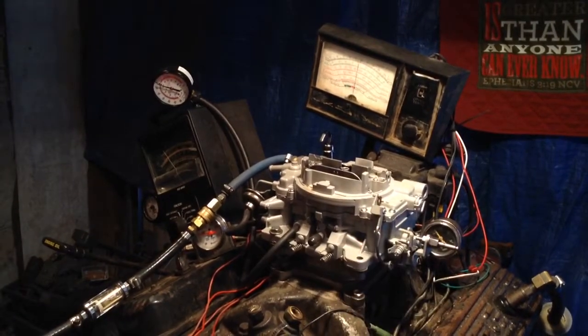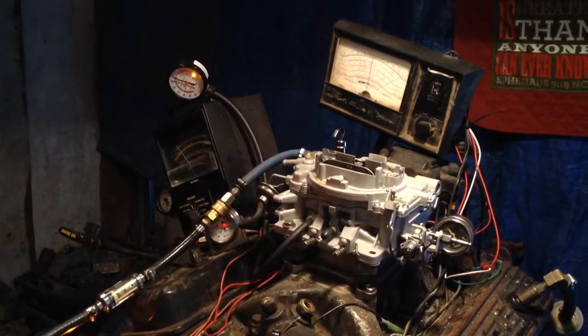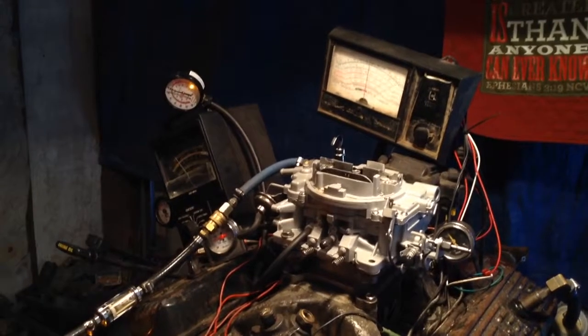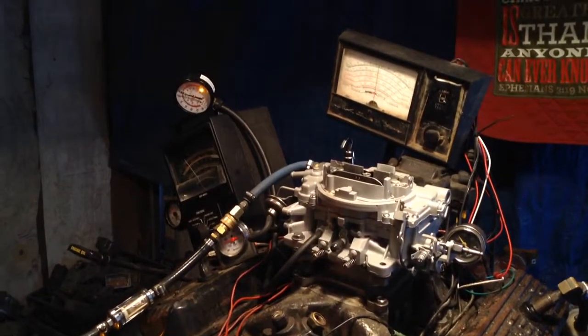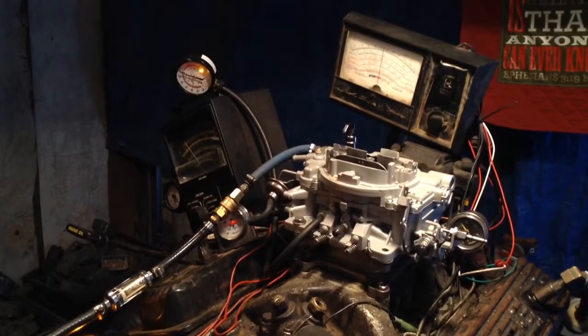Wow, didn't have any trouble at all. I better turn that pump back down, because man, it's getting close to 88 degrees here in Houston. Mugging right here by the ocean — the waves are slapping, the skis are flying. Man, sweating.